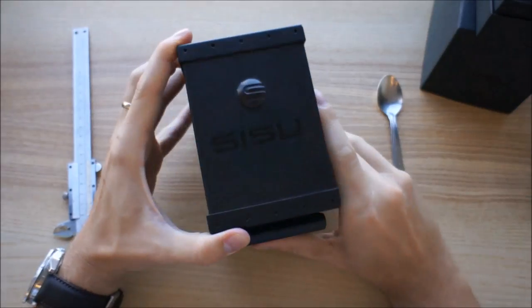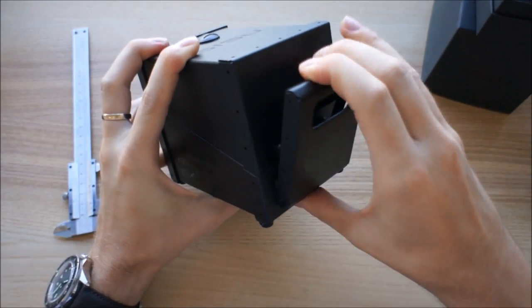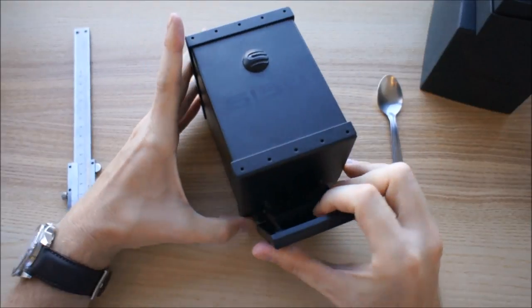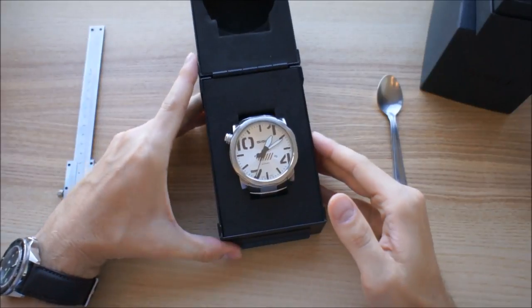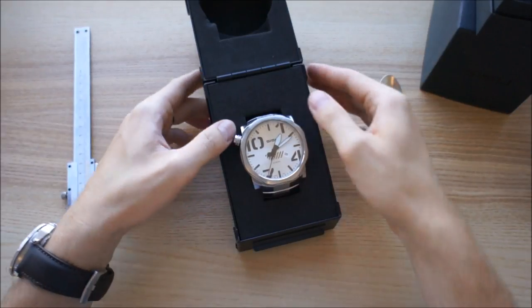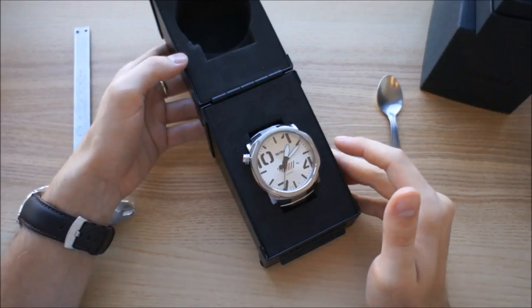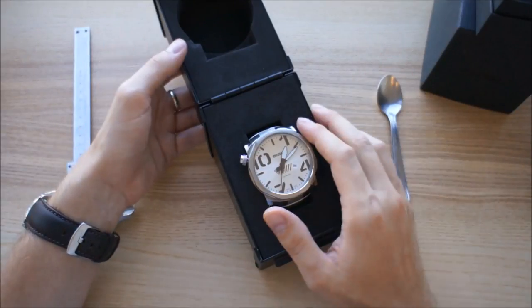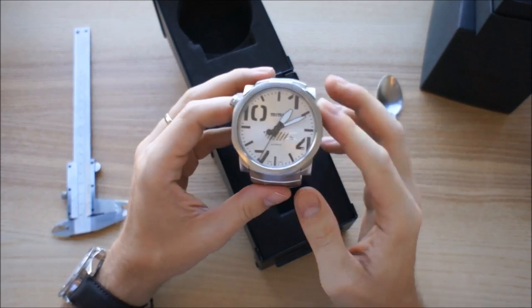Opening the box — there's a big handle, it's all very heavy, very thick metal. Here you have the watch presented in a very sturdy foam insert. It's actually a really well-made box.